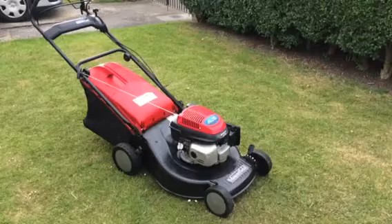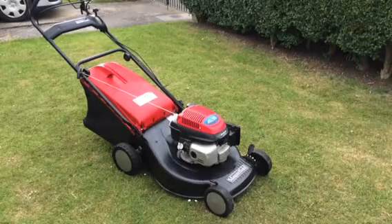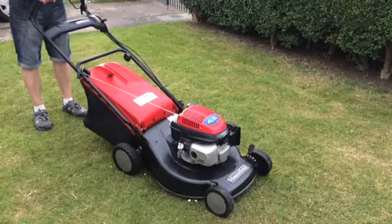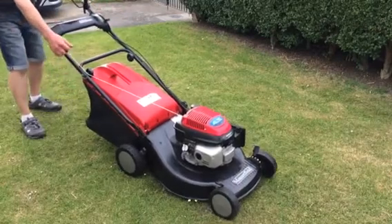Alright, I'll show you how the mower runs. This is from a cold start. Pull the lever in, install my little hook, put the throttle lever to choke, and basically pull the handle.